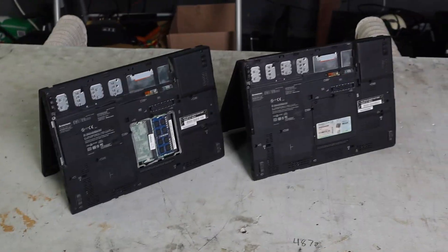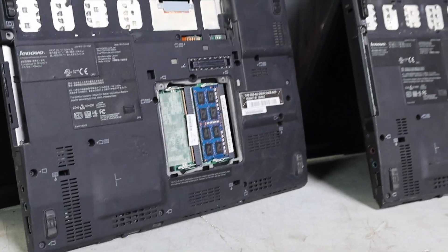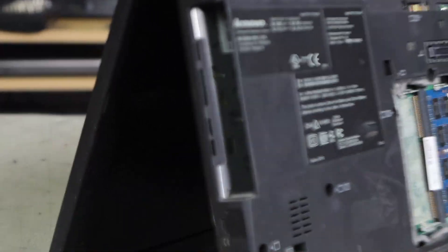They're also missing a lot of parts. This one has no RAM cover, no hard drive cover, and they're both missing batteries. The plan is simple: I'm gonna put some drives in here, find out if these things work, get them cleaned up, and see what they're still capable of 15 years after their launch.